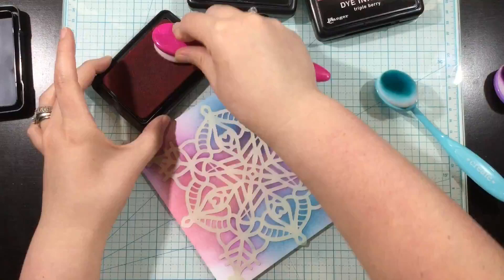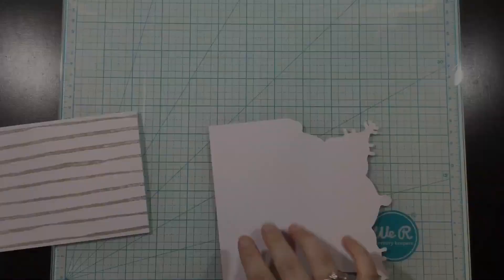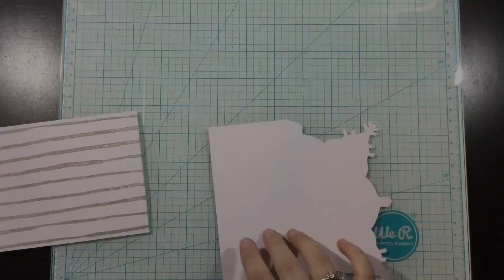I love when the Rosy Cheeks and the Triple Berry overlap — it creates kind of a reddish color, it's so pretty. You can kind of see it up there in the top right.